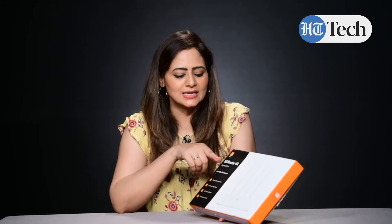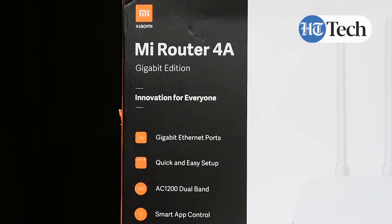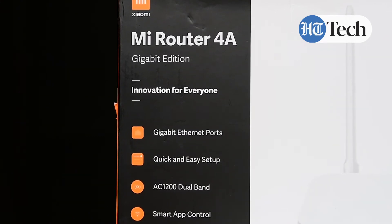This is a router from the brand Xiaomi and the name is MI Router 4A Gigabit Edition. It is innovation for everyone, as it says — it's mentioned on the box. Other features that come with this router are: it has Gigabit Ethernet ports, and quick and easy setup.